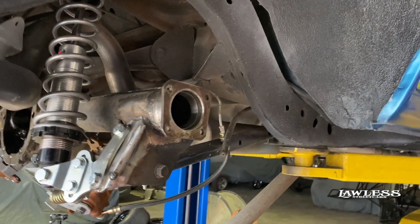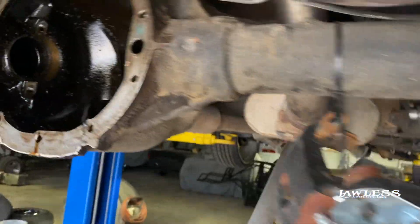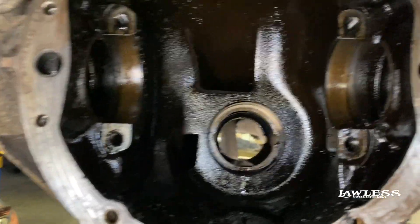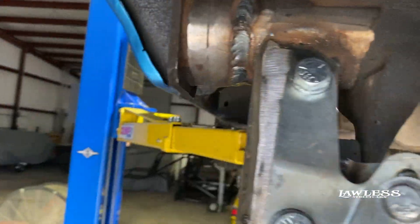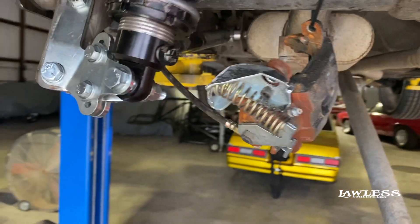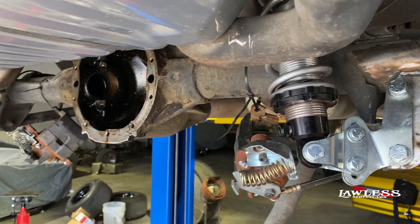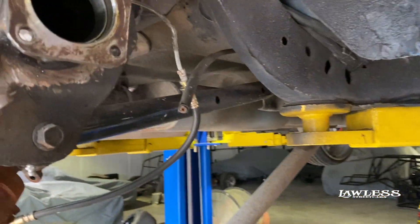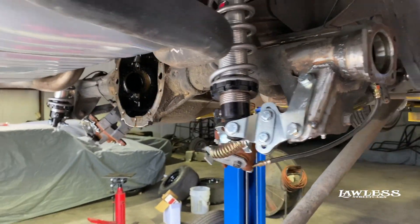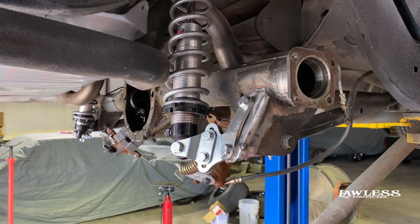All right, so we got the rear end torn down. He's cleaning up now, we're getting ready to change the carrier and the gear. We're going to go ahead and put all new bearings and everything in it. You can see we got all the races knocked out, and we already got the axle housing shortened. Got a lot of dirt in there. We got the coilovers remounted. We're going to go ahead and get the rear end built and set up, get the new ring and pinion put in it, and we're going to put a posi in it too so both tires will spin.